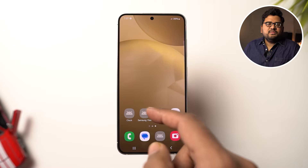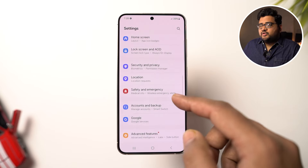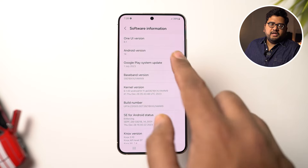Once we turn the phone on and set it up, this is the home screen, app drawer, notification area, and settings page. This phone is running One UI version 6.1 based on Android 14, and as of now it has a January security patch. This phone will be getting seven years of OS updates and security patches, which is in line with what Google is offering for Pixel — a huge commitment by Samsung, pretty similar to what iPhone users have been enjoying for quite a while.